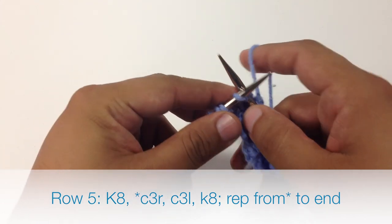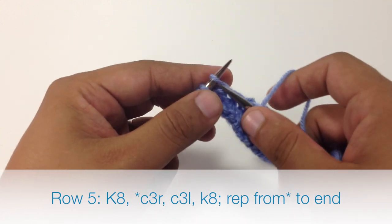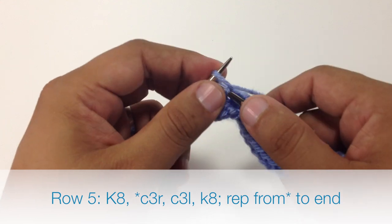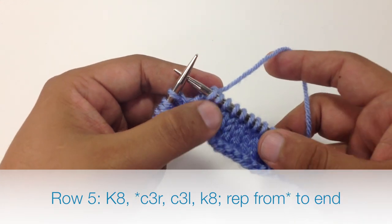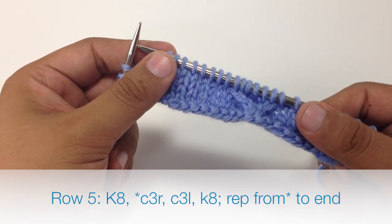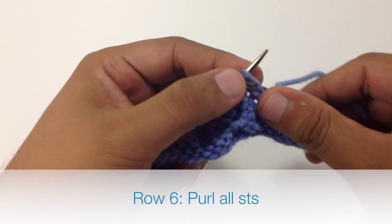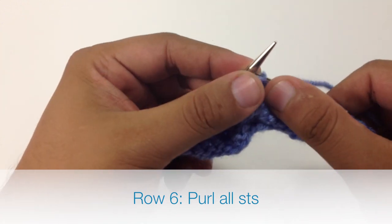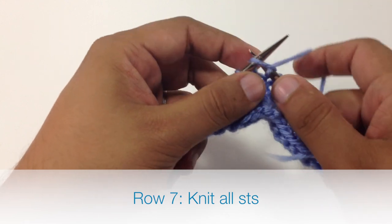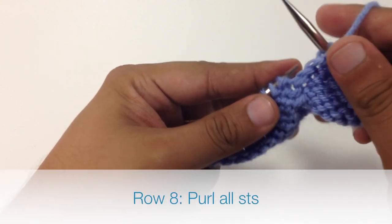Then we're going to finish our repeat by knitting 8. We're going to repeat the cable 3 right and cable 3 left, then knit 8 until the end of the row. Row 6, we're going to purl all stitches. Row 7, we're going to knit all stitches. Row 8, we're going to purl all stitches.